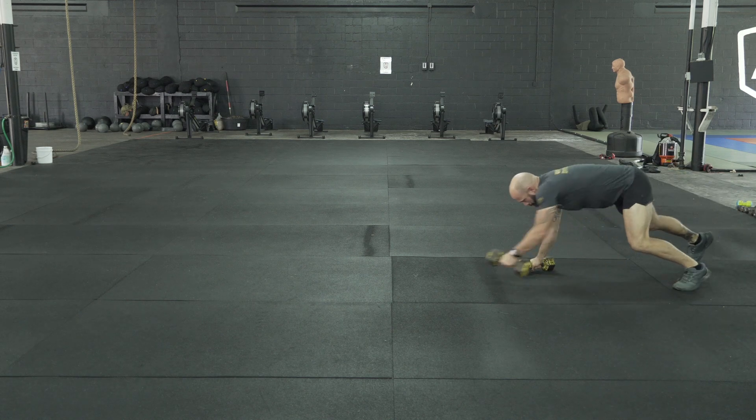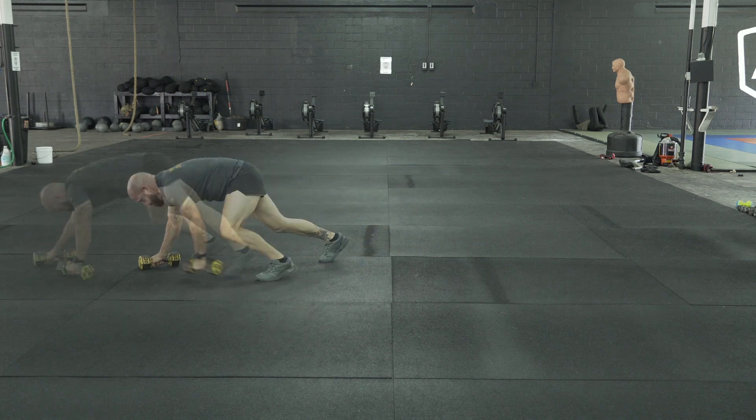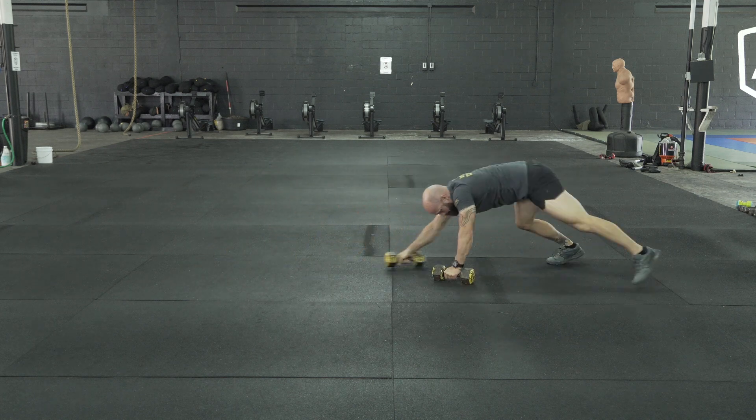The dumbbell crawl is simply a bear crawl with a pair of dumbbells in your hands. The loading can be anywhere from 15 to 35 pounds. You can do this movement both forward as well as backward. The backward variation is very similar to the sandbag drag and is an appropriate substitute exercise.